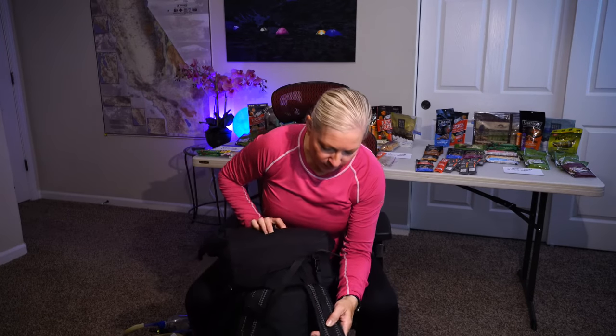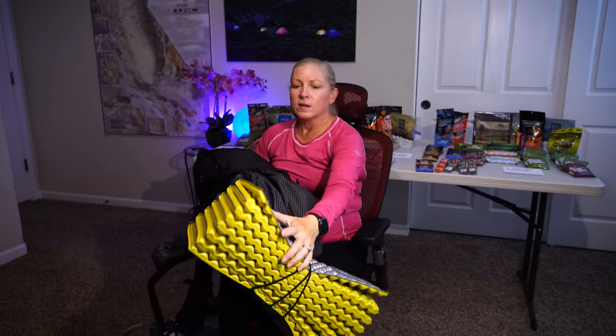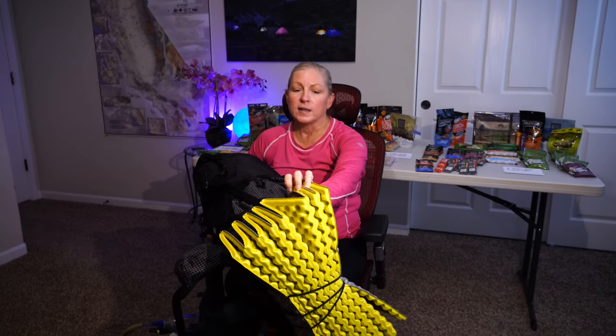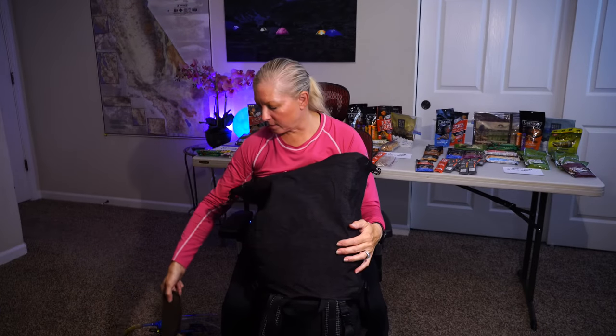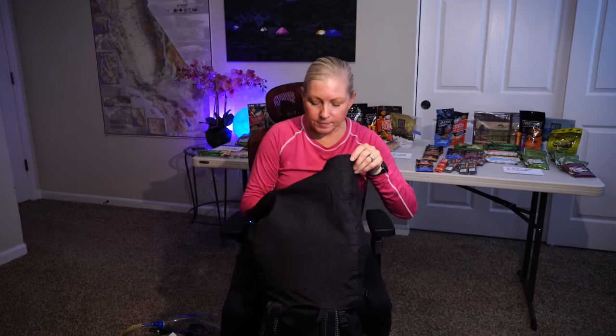I've gone through all the external stuff. I also have an Exalite pad on the outside — I like to keep it there because if I'm taking a midday break and want to stretch out, this comes in so handy. I have my sunglass case; I don't want to mess up my Maui Jims — I've had those for about five years. And I have my tent stakes.